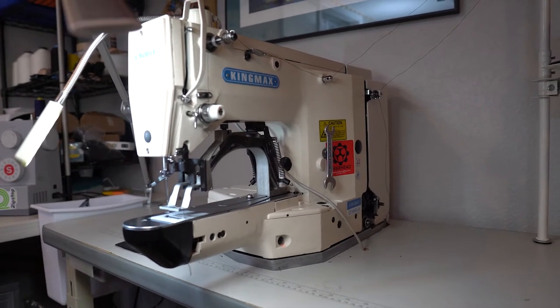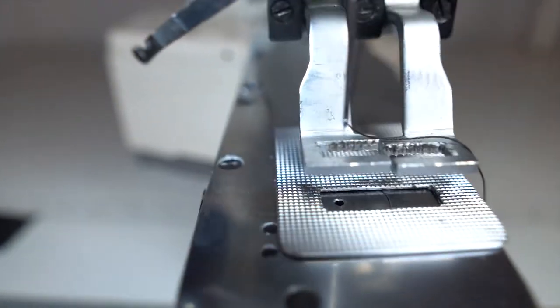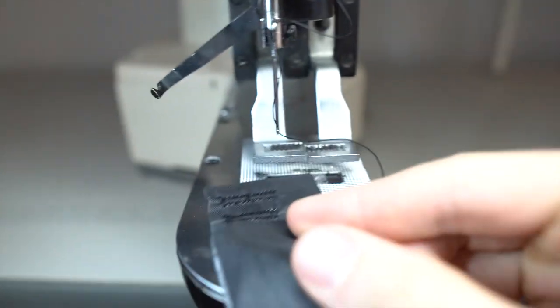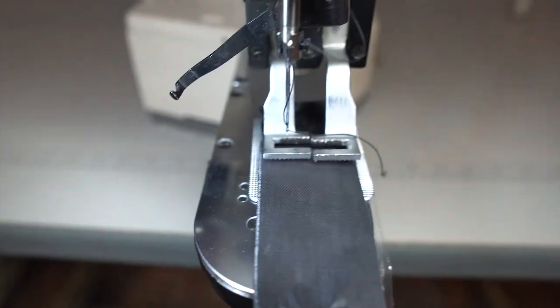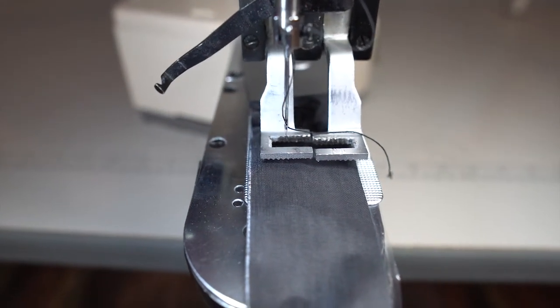Look at this beast of a machine — it's really cool. Let's just slap a bar tack on some scrap Dyneema fabric and show you how this thing operates. First and foremost, you've got to place the fabric under the foot — and check this out.